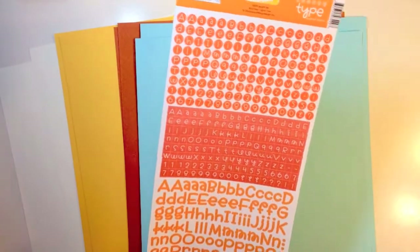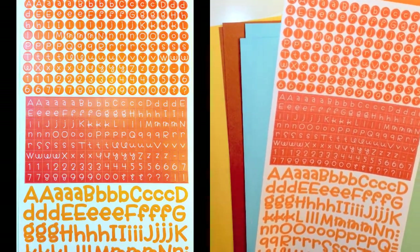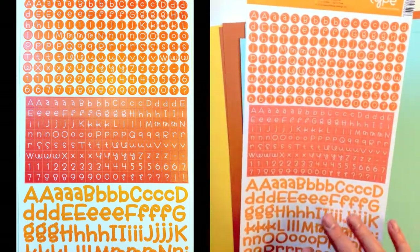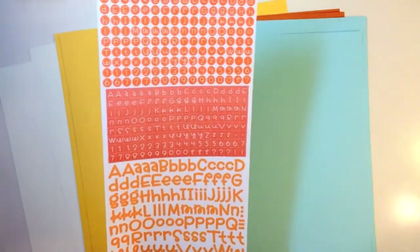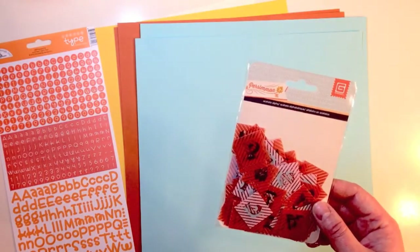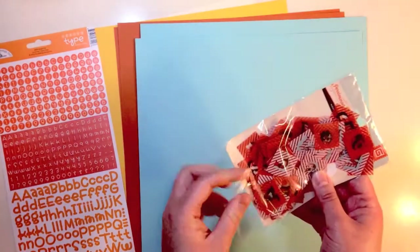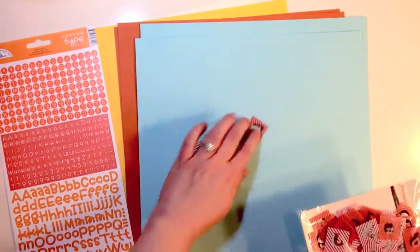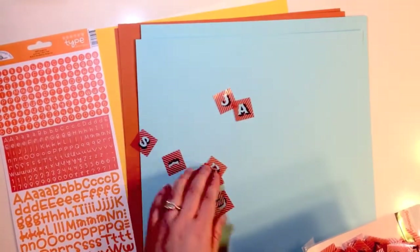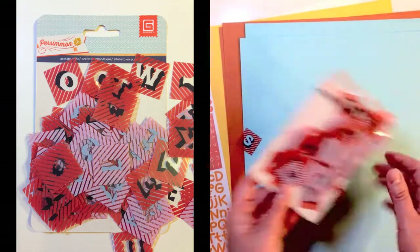You get two different alphabets. The first is Doodlebug Design Ink, Teensy Type, Tangerine, and really you're getting a lot more than two alphabets this month because you're getting three different types on the sheet. It's a 6x12 sticker sheet and it's cardstock weight. Then you're also receiving Persimmon Acetate Alpha, and there are so many letters in here. It's all uppercase and does have some punctuation, brackets, and things like that. So a whole package of that.